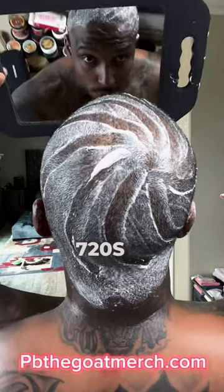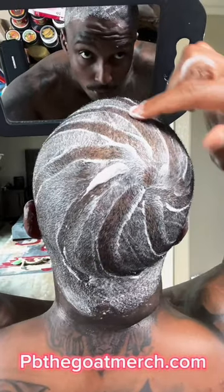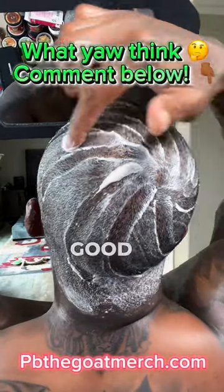To me that looks like 540s or 720s — it might just be a 720. But look how it looks — I look kind of good, you know what I'm saying.